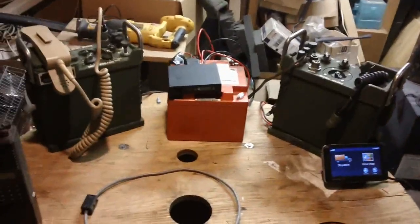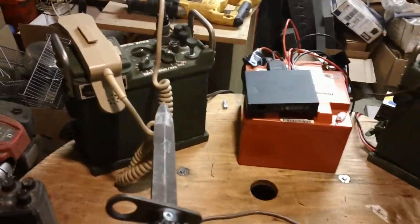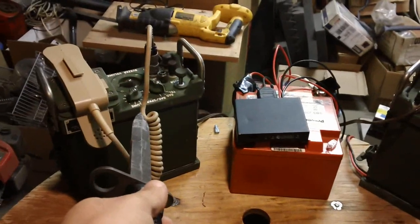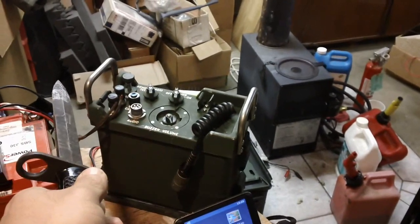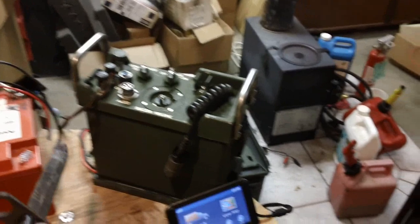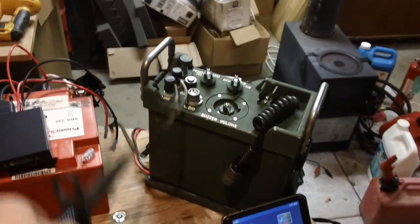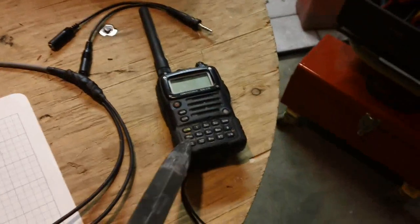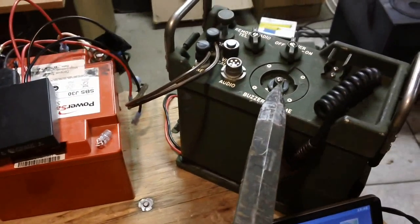I want to interface two pieces of equipment with the radios I have available. The first one is this ANGRA-39 Bravo — it's a remote control unit that could be placed on my command post. This unit hooks up to a radio and I can run it out two miles to another location and transmit and receive communication through a two-wire telephone line. I want to interface this to civilian gear like the amateur Yaesu radio and the Forest Service radio.